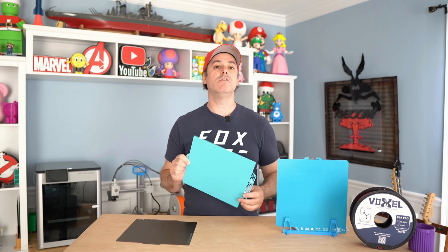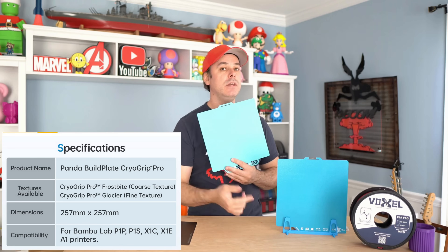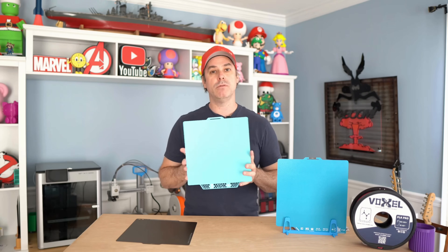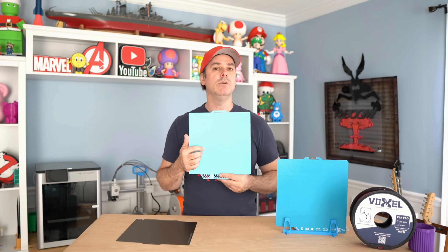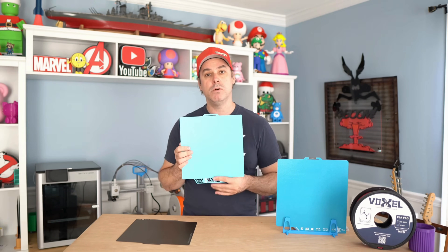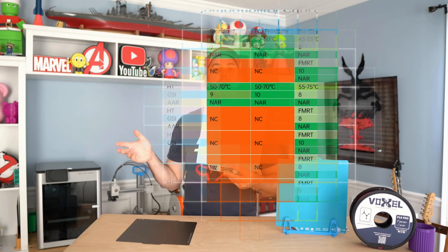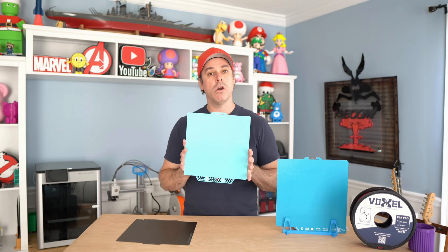BQ was kind enough to send over both plates in their CryoGrip lineup — the Glacier and the Frostbite. Starting with the Glacier, it's the smooth version and is your universal plate, meaning it works with all filament types. There's a compatibility chart showing which filaments work. The Frostbite, the textured version, is only good for PLA and PETG, so keep that in mind when looking at these build plates.